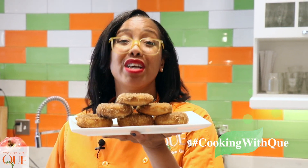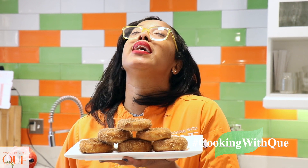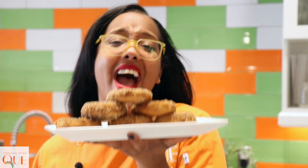Okay fam, you already know — if you make this recipe, tag me in it. Hashtag Cooking With Q on all things social. These donuts look spectacular, they smell amazing. And now you got other things to do with apples for fall besides just eat them. So until next time, may your taste buds be forever satisfied. Bye!